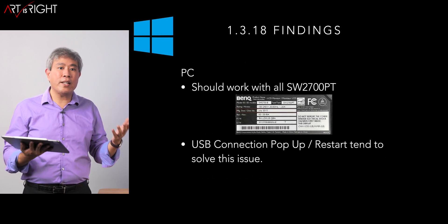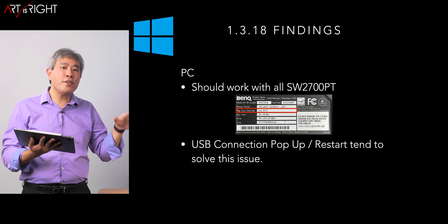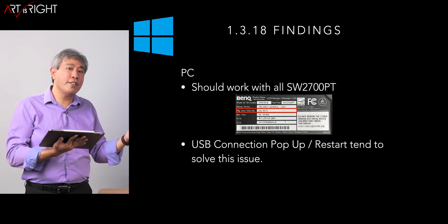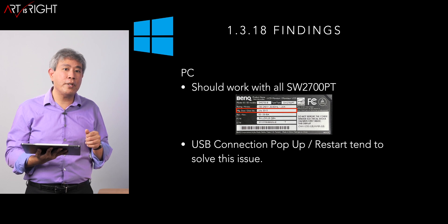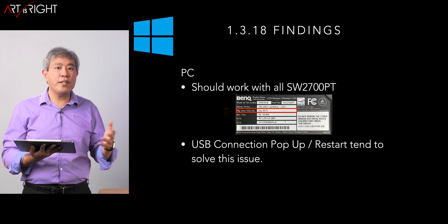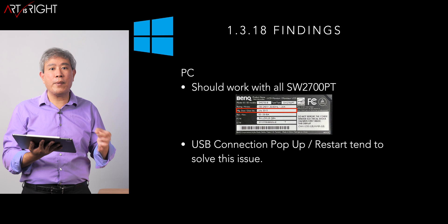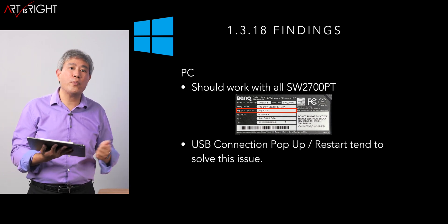On the PC side, it's compatible with the SW2700PT. However, one thing I found — whether running Windows 10 or Windows 11, tested on different computers — is that when you launch Palette Master Element on a display with a USB Type-C connection, or even the previous generation without USB Type-C, even with the USB cable plugged in, you may get an error saying to connect the USB cable before running calibration. A simple system restart tends to solve the issue. This is another reason I recommend 1.3.17 for PC, as this issue is not present in 0.17 on Windows 10 or 11.